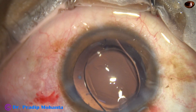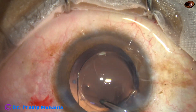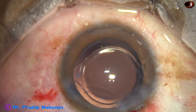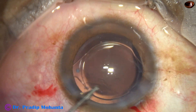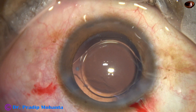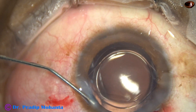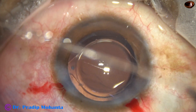This is hydro-implantation of a single-piece monofocal intraocular lens. The lens has gone into the capsular bag, and now a small amount of Miochol is used, and then the side port is closed by hydrating the corneal stroma. The main wound has been constructed in such a way that it will not require any hydration.